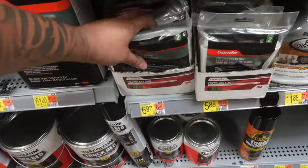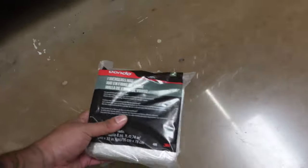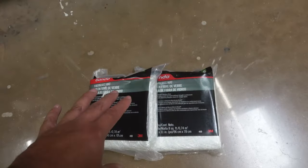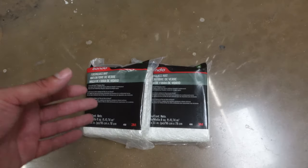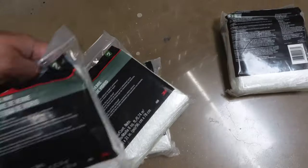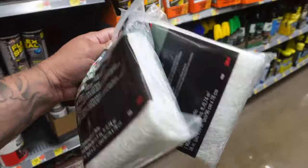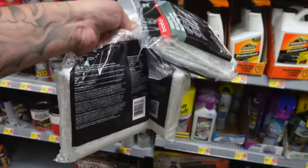One of the most important things I like to get from Walmart is the fiberglass mat. This stuff is bomb — when you mix the resin up good and lay it on there, it's solid as a rock. Every project I do, I go ahead and get the mat. Since we're only doing two front door panels, I think four of them should be plenty to get a nice solid mold.